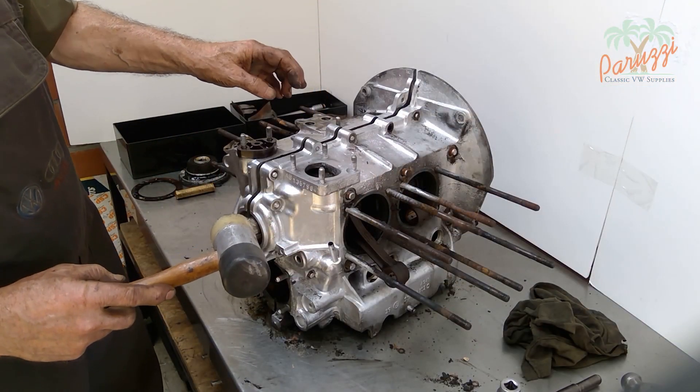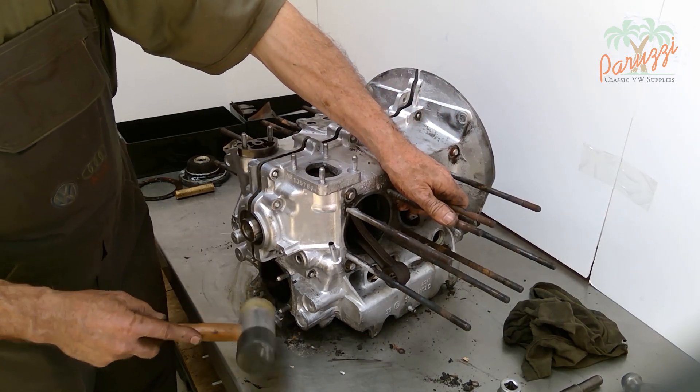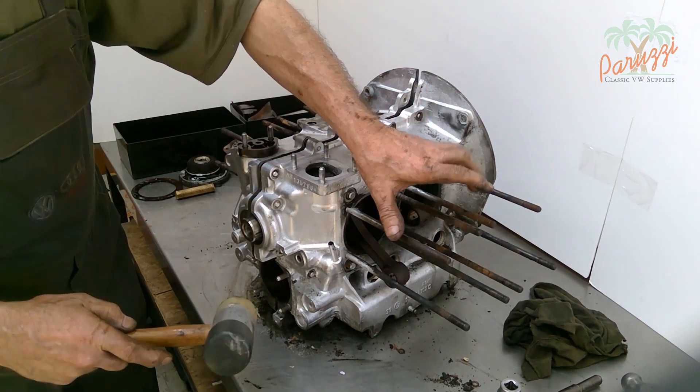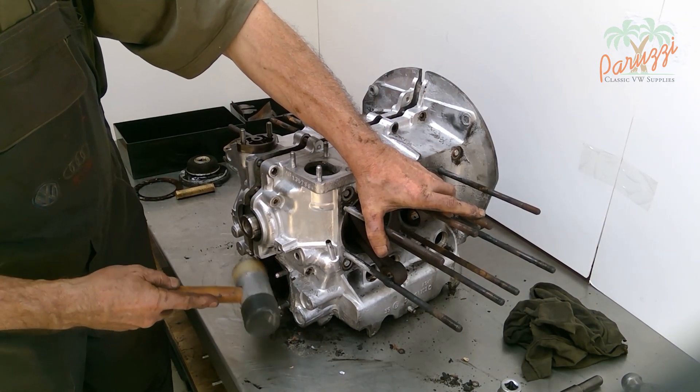You can split the crankcase halves on a standard workbench — we show you how in this video footage. This technique does require some caution, as the crankshaft can fall out of the crankcase during the splitting of the crankcase halves.